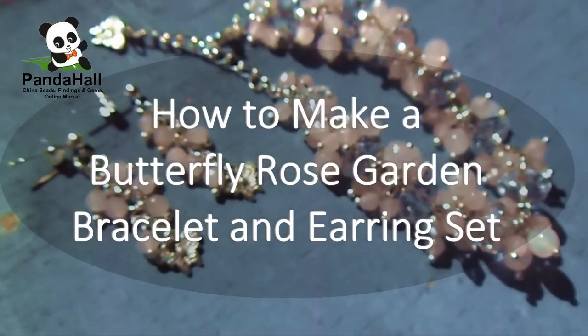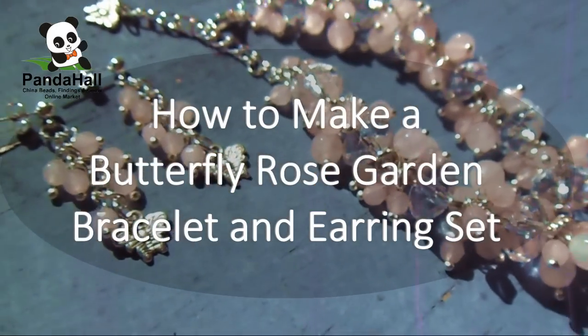PandaHall presents: How to Make a Butterfly Rose Garden Bracelet and Earring Set.